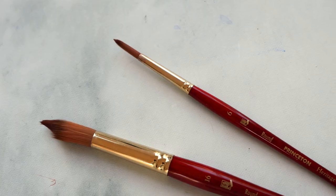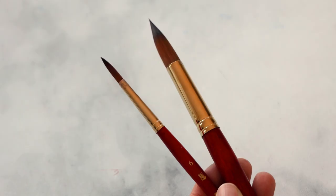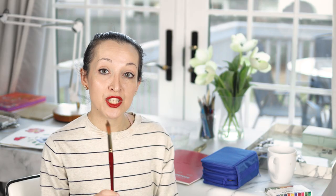Next up are two new paint brushes that I've added to my permanent collection and rotation — two brushes by the Princeton Heritage collection. One is a number 16 round and the second is a number 6 round. I usually don't go with brushes as large as a number 16 because I work fairly small, but what I love about these brushes is that the tip is extremely fine and very precise.